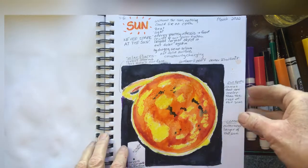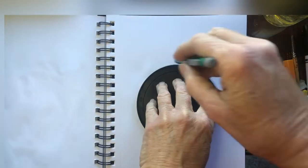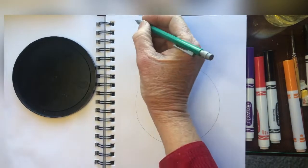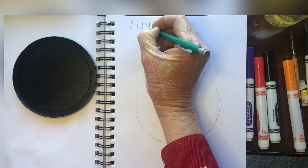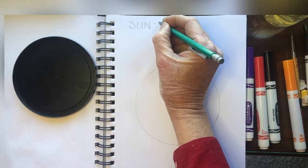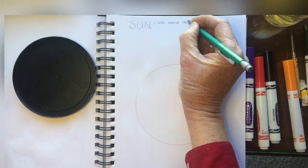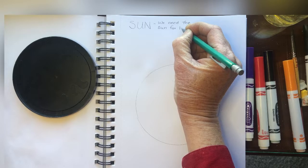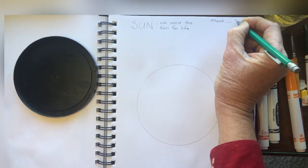I'll go ahead and turn the page. I'll use a yogurt lid to draw a nice big circle for the sun. Then I'll write up here our title — 'Sun.' You can put it wherever you want; I'll just have mine on the side. And then I'm going to write: 'We need the sun for life.' I was going to write the date I'm making this page — it's in March, whatever date you're doing, 2022.